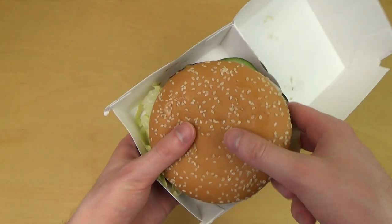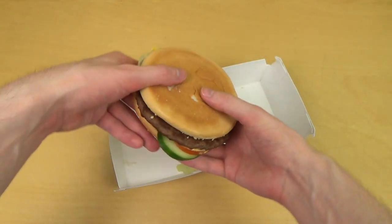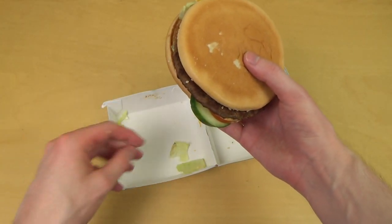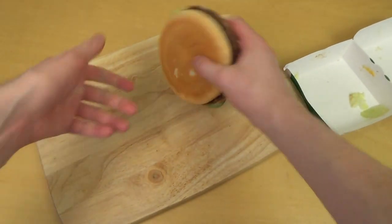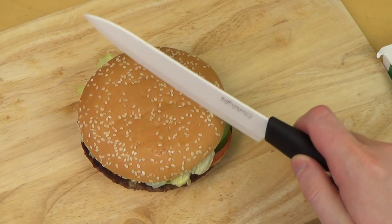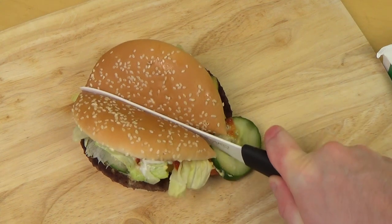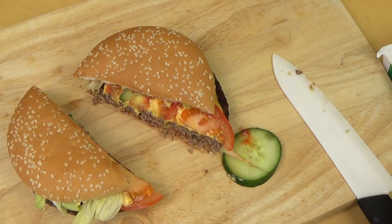It's a really big one — really big for McDonald's terms. Stuff is falling out, so I'm getting the cutting board for the world famous cutting procedure. I always cut stuff. Let's go through the layers.